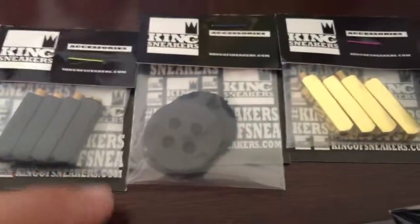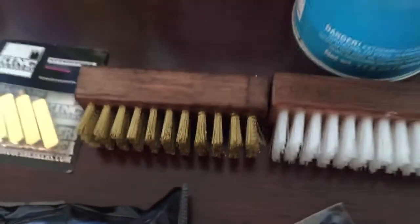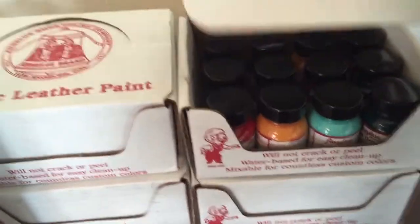I also got some sand-free spray, some laces, lace locks, lace tips, and some cleaning brushes. There are like 47 paints in these boxes.